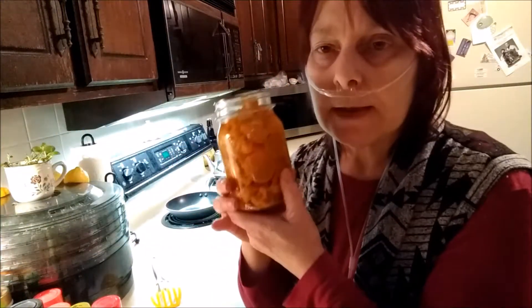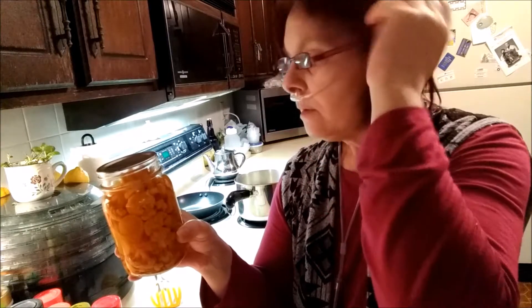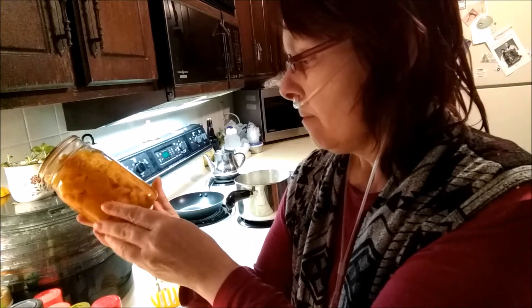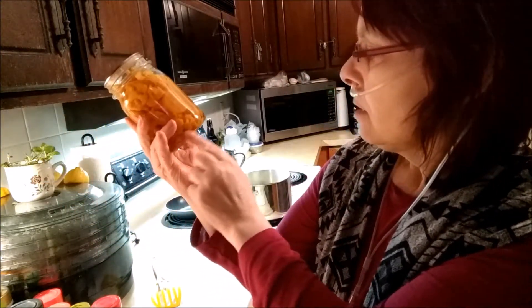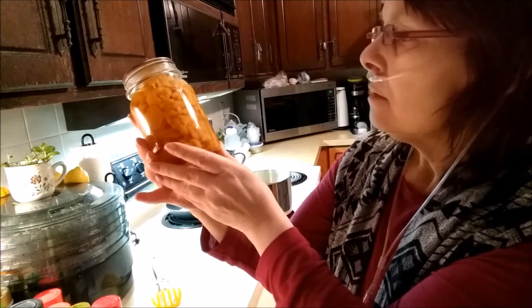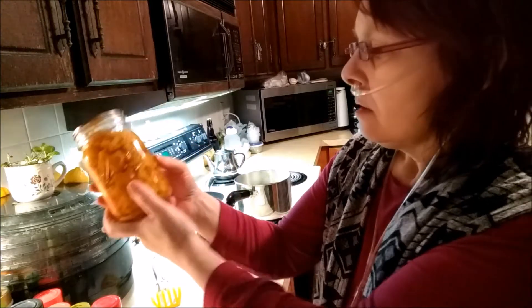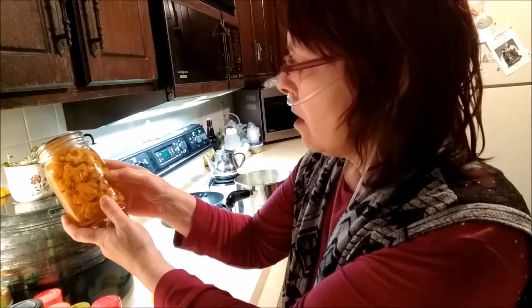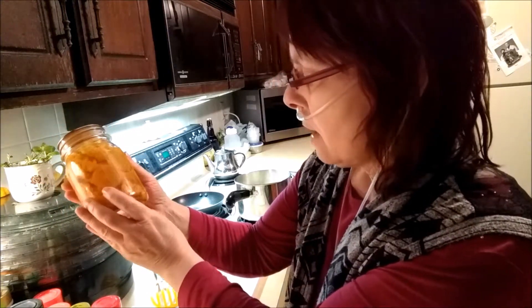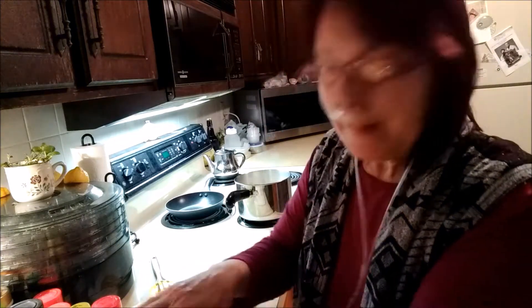It's been about a week since I made these pickled cauliflower, so let's have an inspection. They've just been sitting here. There's just a little bit of herb powder in the bottom that didn't seem to dissolve too well, but that's okay. I don't see anything growing, and I don't see any crystals or anything odd when I look at it in the light.